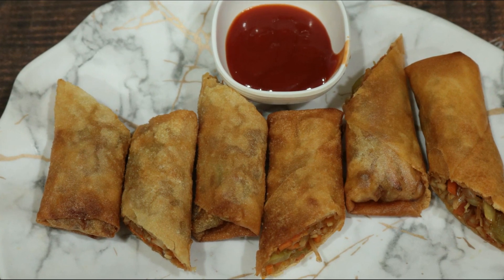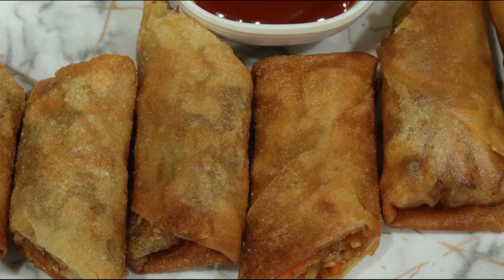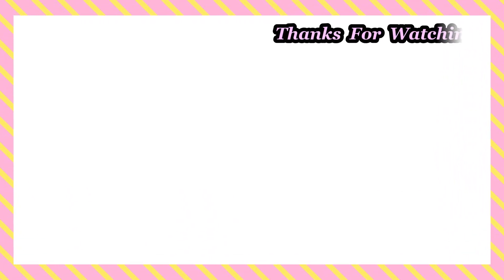If you enjoyed this video, please like, share, and subscribe to DV recipes.